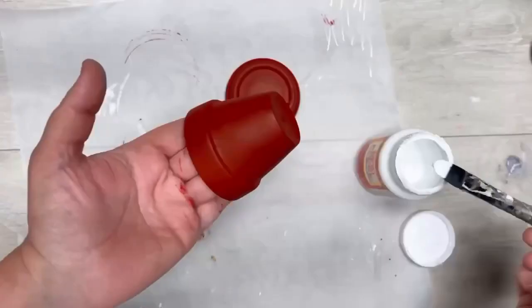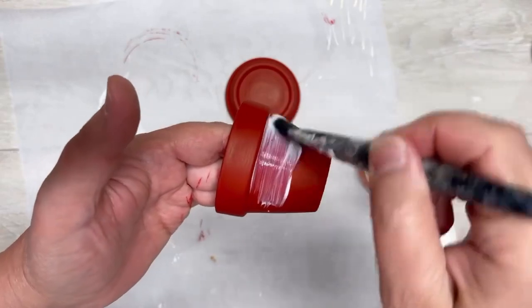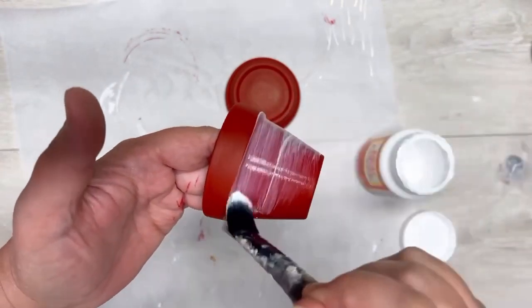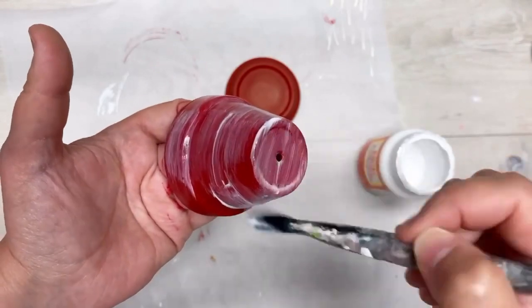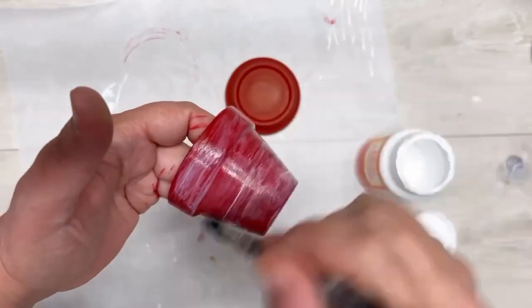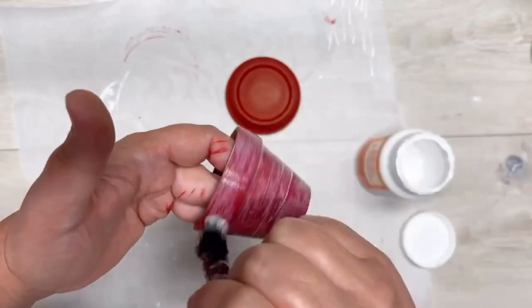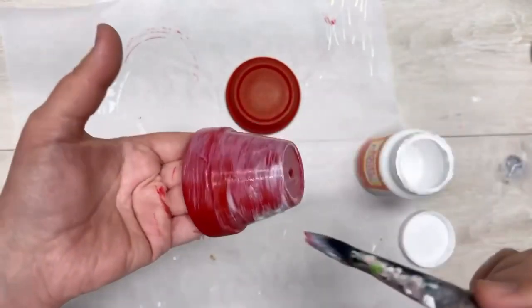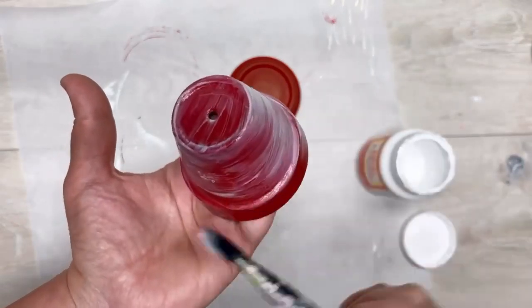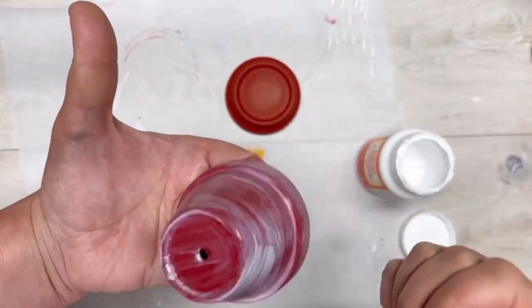Now I'm going to use some glossy Mod Podge once that's all dry, and I'm going to put that glossy Mod Podge on everywhere we painted, because I want it to look like a super shiny red apple. And again, you want to make sure that it really dries before you do the next step, because we want to make sure that things adhere properly.